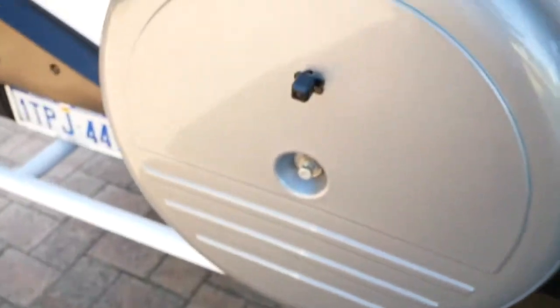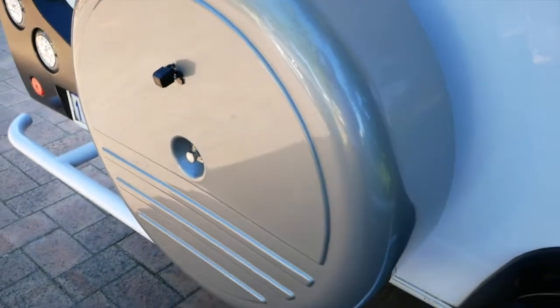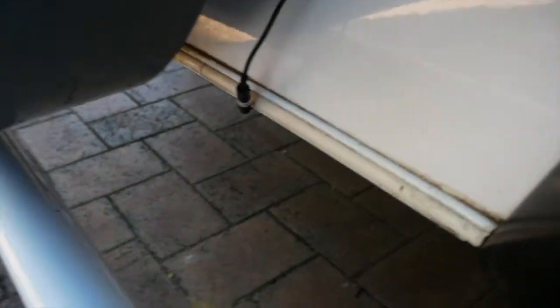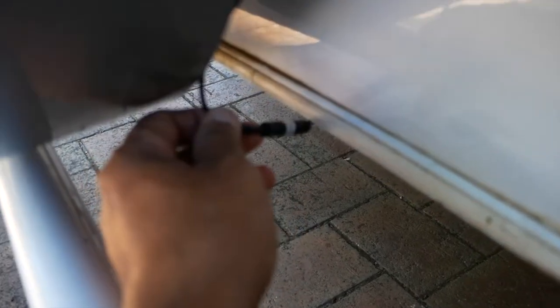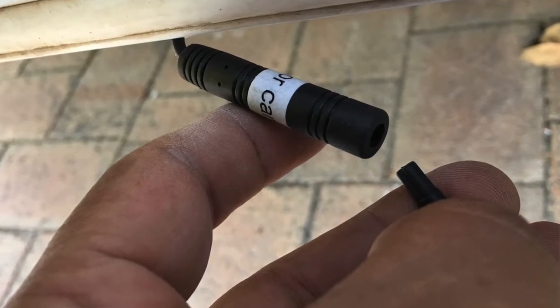Over here I've drilled a hole through the spare wheel holder and the cable comes through the back here. There is a convenient connection point here so that you can disconnect this when you're changing the tire. The rest of the cabling runs underneath the caravan all the way to the front.